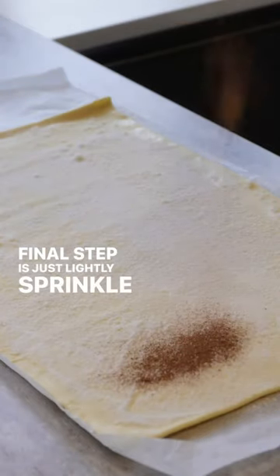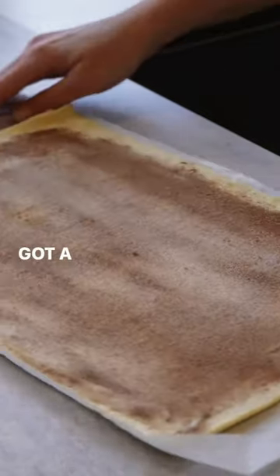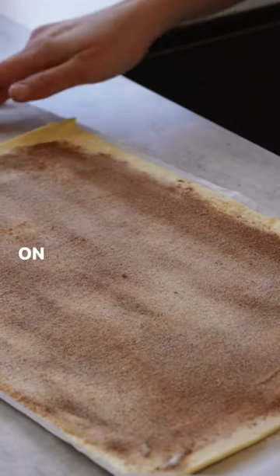The final step is to just lightly sprinkle over some cinnamon. Now I've got a beautiful even layer of cinnamon, sugar and butter on my pastry.